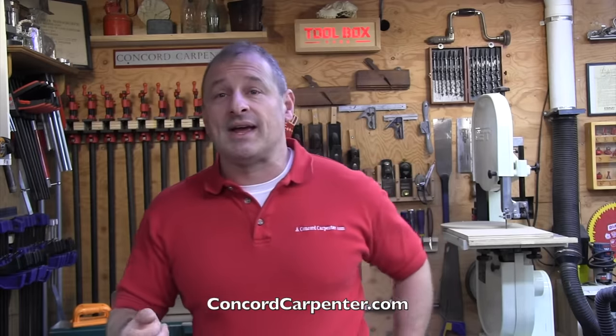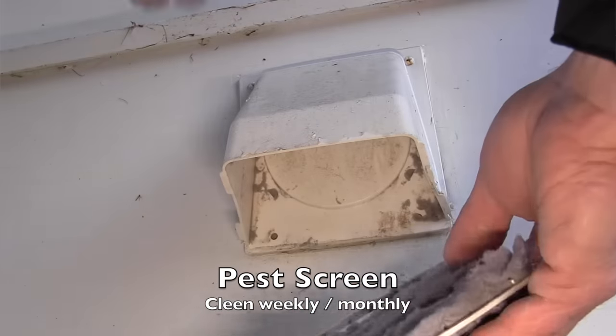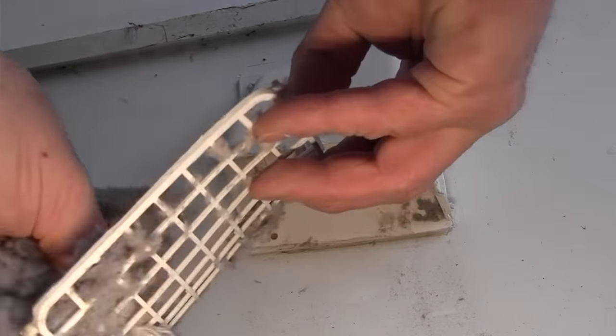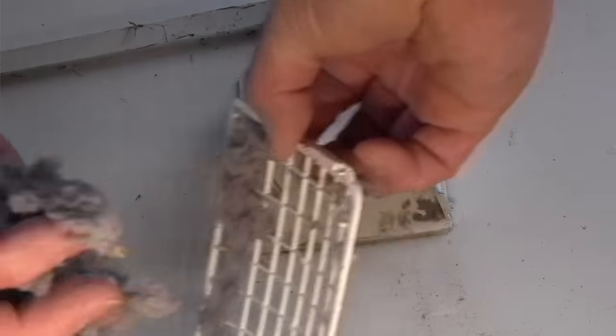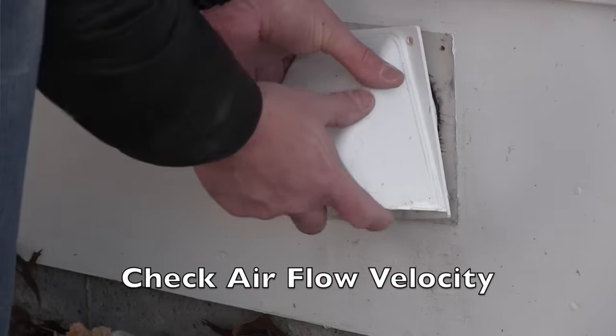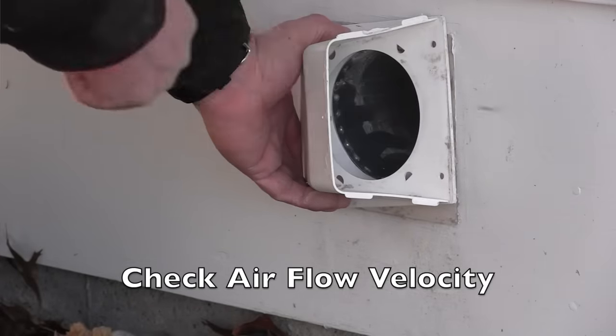The first thing you want to do is inspect the exterior vent. Some of these vents have pest screens and they get clogged up fast, so you want to clean these monthly. Also make sure there are no exterior obstructions like bird nests or bee nests. With the dryer running, check the air velocity — that vent flap should be wide open. If the flap barely opens, the airflow is minimal.